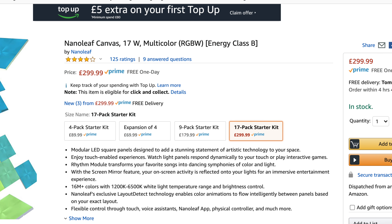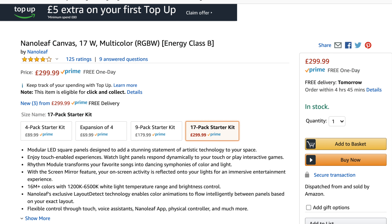We're going to be setting that up and reviewing it in another video, where I'll also talk about a new smart home TV setup. The Nanoleaf 17-pack with built-in rhythm and the control square comes at a price of £300.